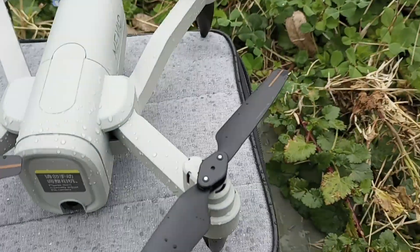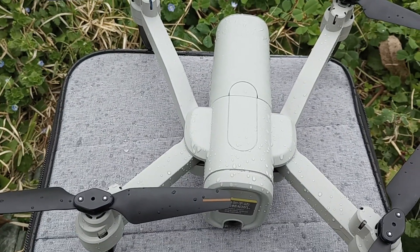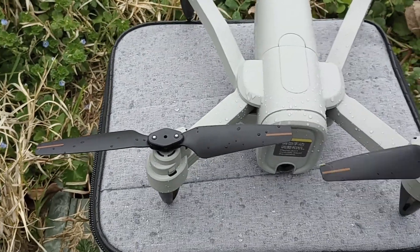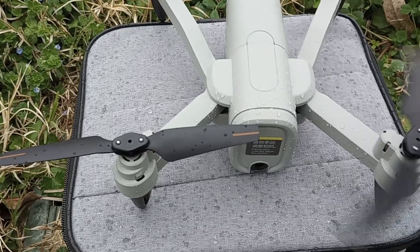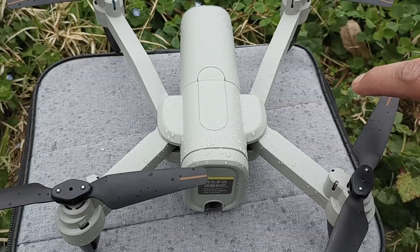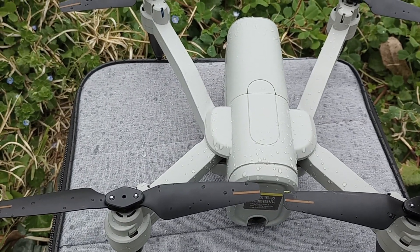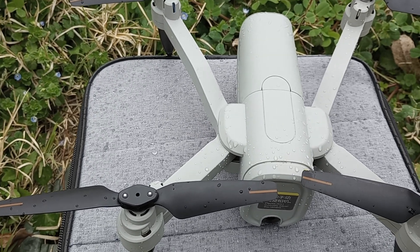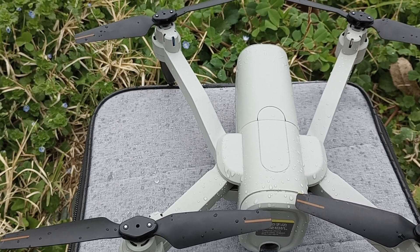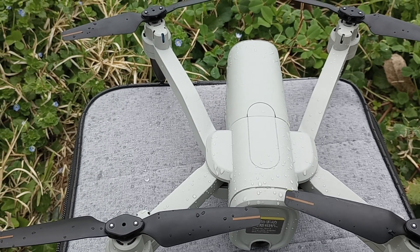I'm just flying it all the way back to the house. More content coming up soon. I'm going to be doing the K101 Max drone — I'm going to give that one away. I'll be uploading that video soon, either today or tomorrow, and you can enter to win.